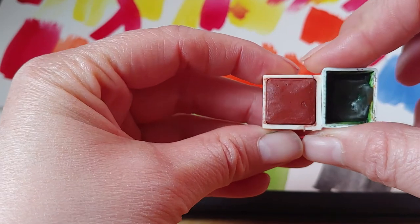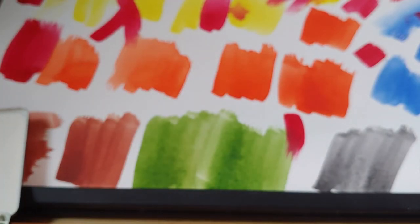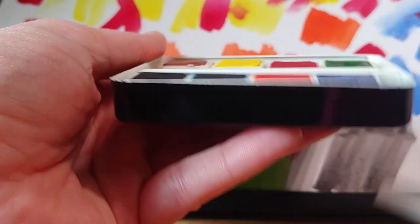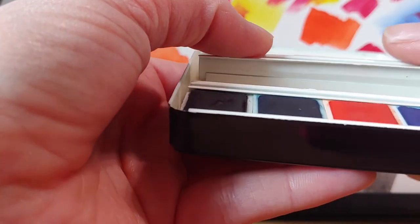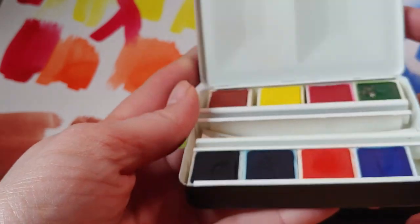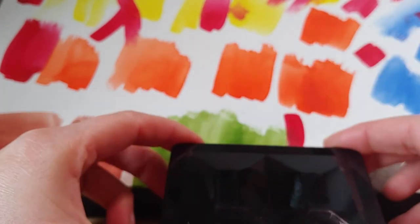If you compare it to a normal half pan you can see a slight difference. This is going to be my new little travel palette. I don't know if I'll use these paints because I don't like half of them, but I mainly bought it for the box — it was cheaper than buying a similar empty box from another company in London.